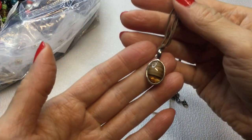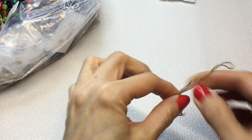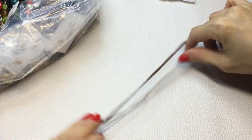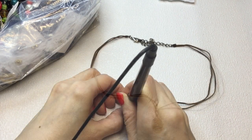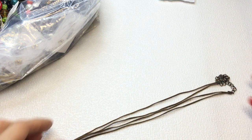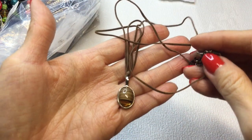Next we have this necklace. I'm not sure if this is a real stone — it looks like it's trying to be like a banded agate of sorts, but it's translucent on a cord. Testing the stone — it's registering as glass. It's very pretty and looks like a real stone. This measures about 15 inches around the neck with an extender of about 2.5 inches. If anybody wants this, it will be $4.